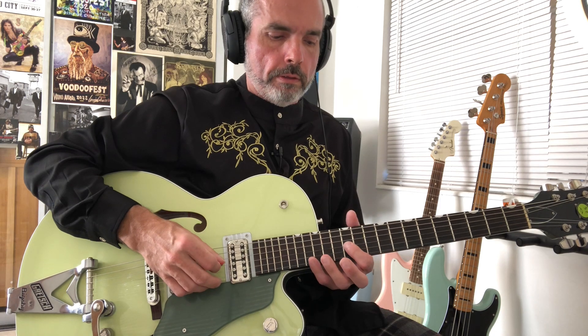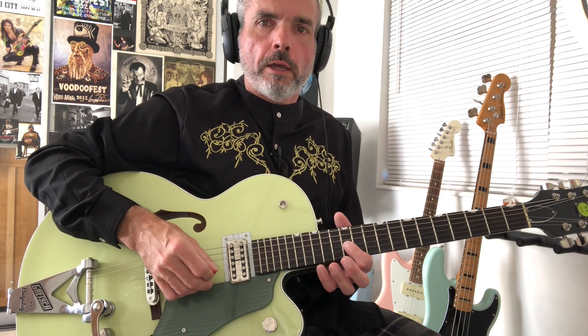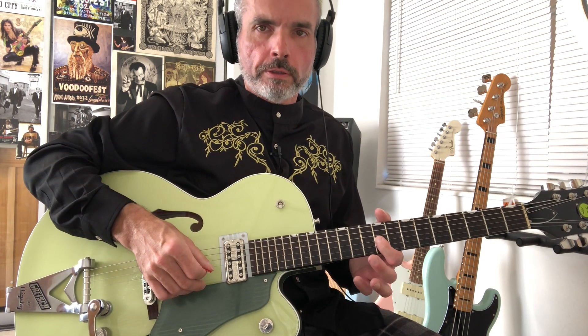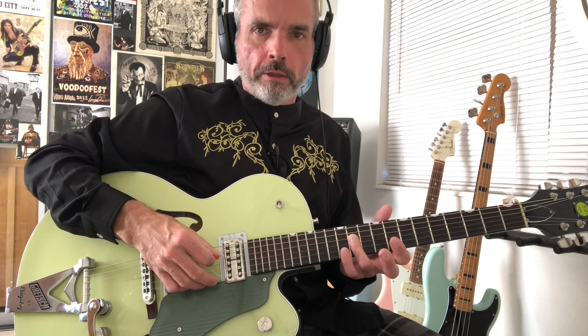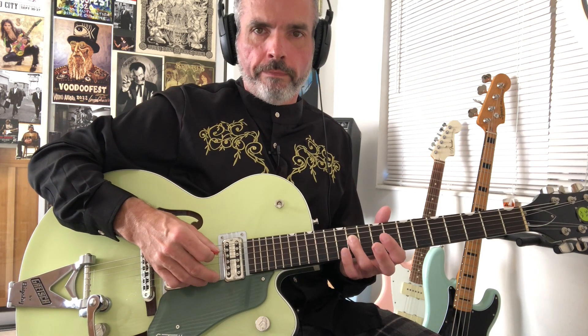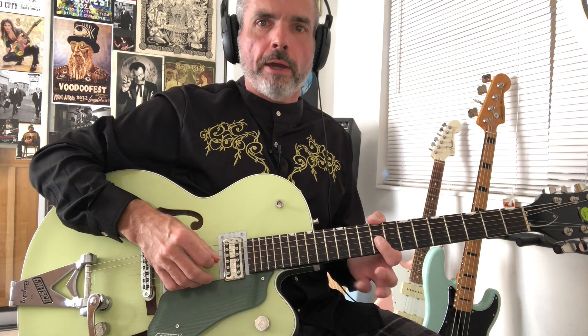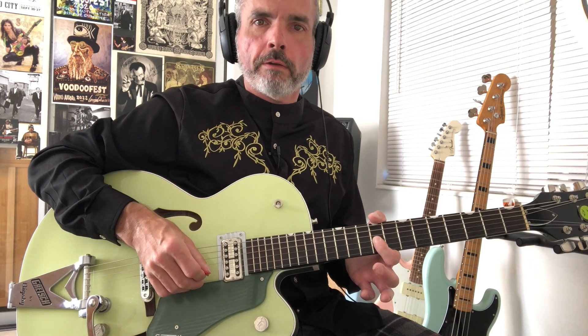That's going to bring us to the next part of this 2nd phrase, which is going to be the A note at the 14th fret of the G string. And then G, hammer on to G sharp. That brings us down to the next part, which is going to be a 9th position. We'll be playing this E natural at the 9th fret of the G string, C sharp at the 11th fret of the D string, B at the 9th fret of the D string, and then back to E again on the 9th fret of the 3rd string.